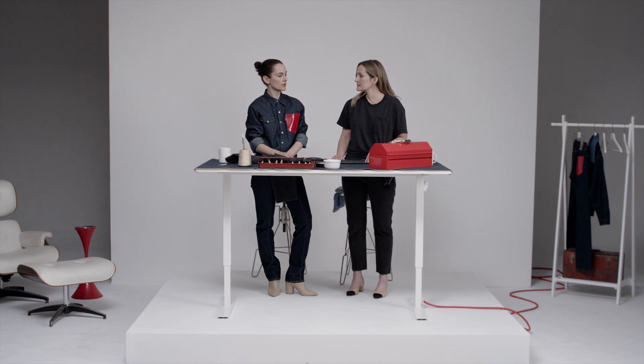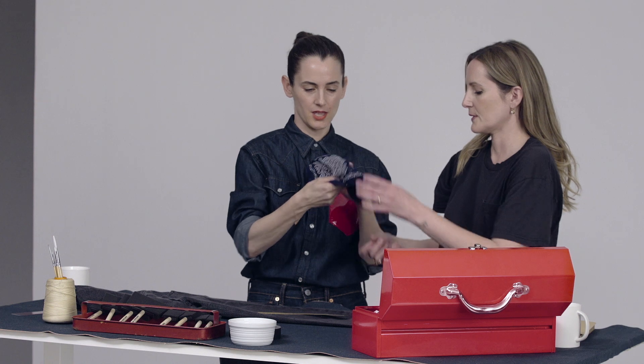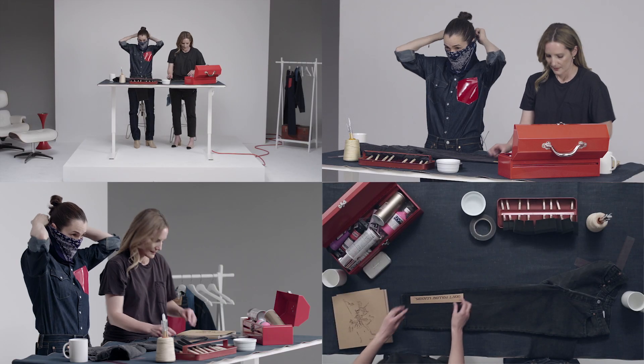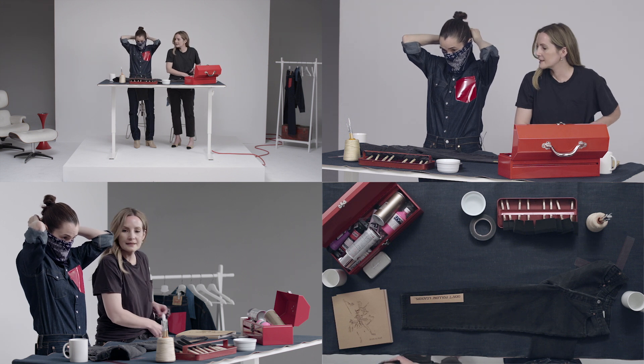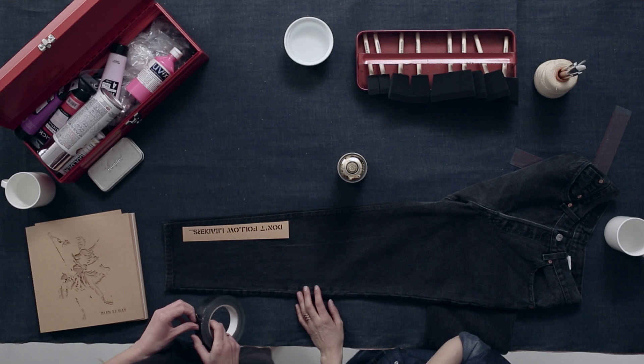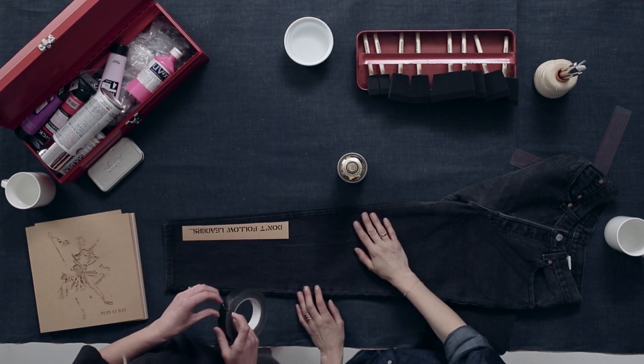But you feel like putting on a bandana? Yeah. You've got to protect your lungs. It means we're like street artists now. These jeans have just gone up in value. You want to weight it down so you don't have any air going in underneath where the stencil's cut out.